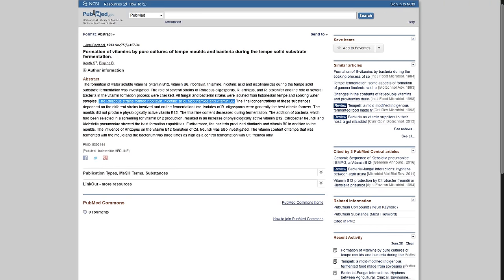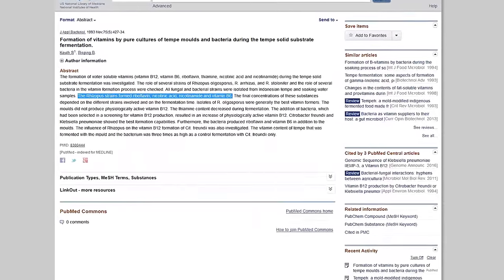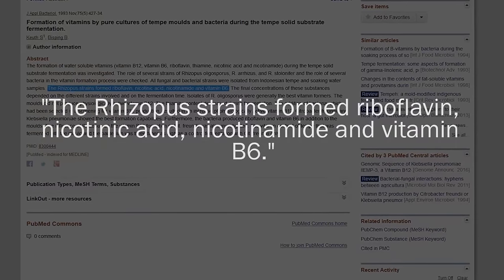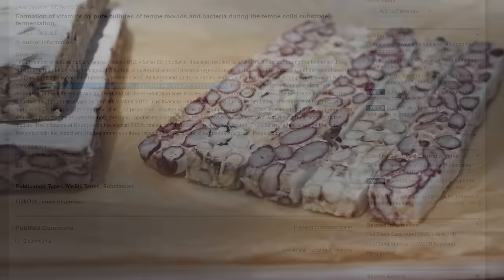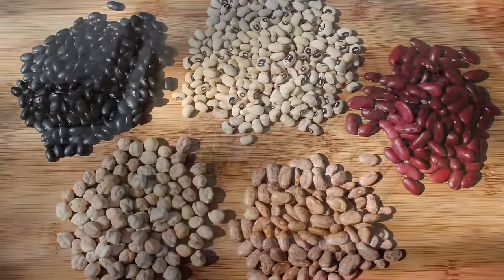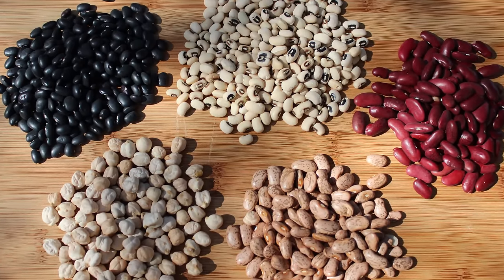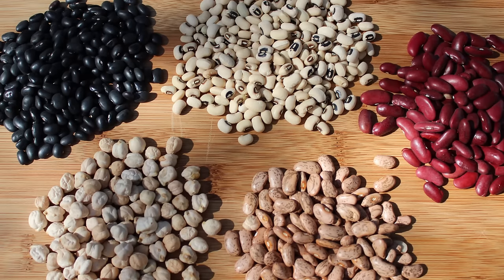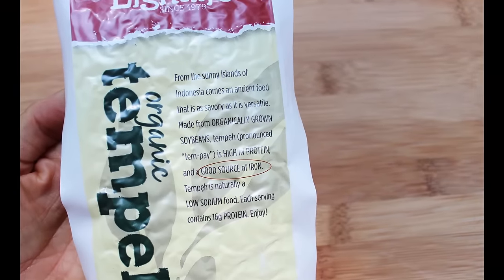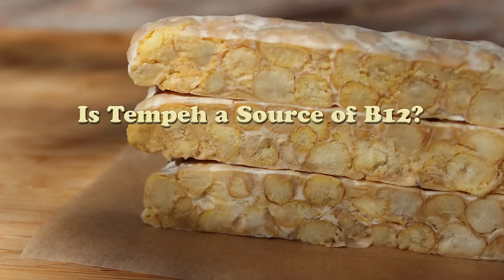Research documented in the Journal of Applied Bacteriology showed that the Rhizopus spores create their own set of nutrients during the process of fermentation — the Rhizopus strains formed riboflavin, nicotinic acid, nicotinamide, and vitamin B6. The nutrients in tempeh also vary based on what legumes or other ingredients are used. Many bean varieties like garbanzo, soy, black bean, mung, and pinto are a good source of folate, vitamin B6, thiamine, calcium, manganese, magnesium, phosphorus, potassium, copper, and zinc, with many soy-based varieties notably higher in iron content.